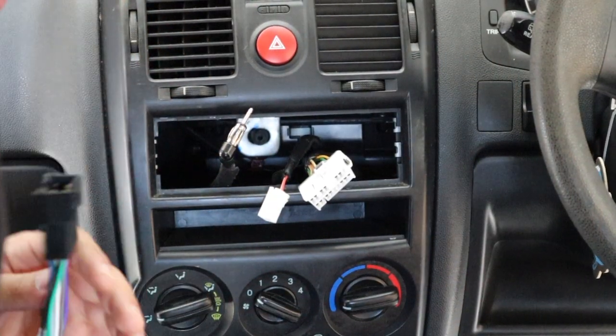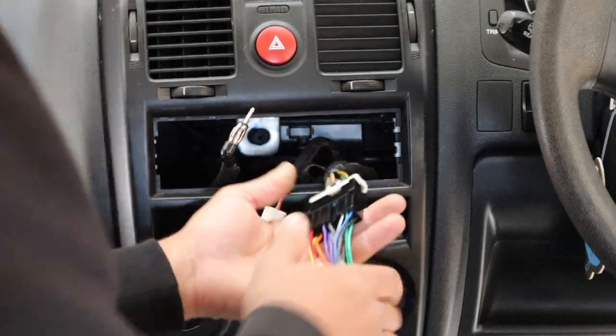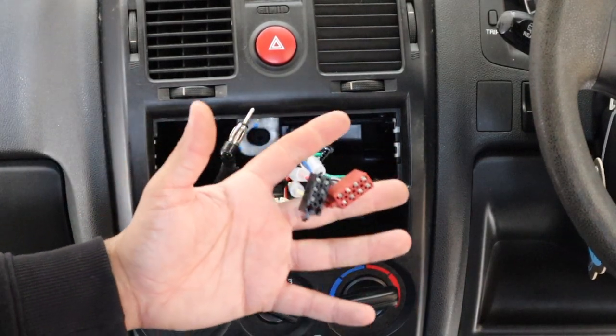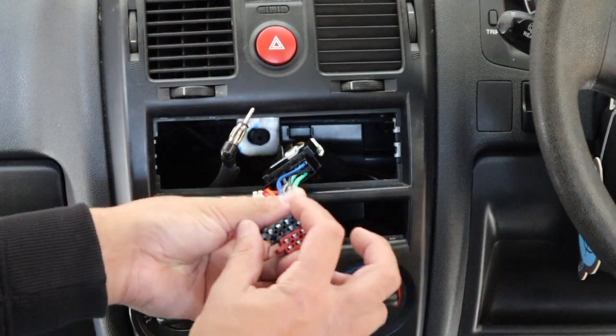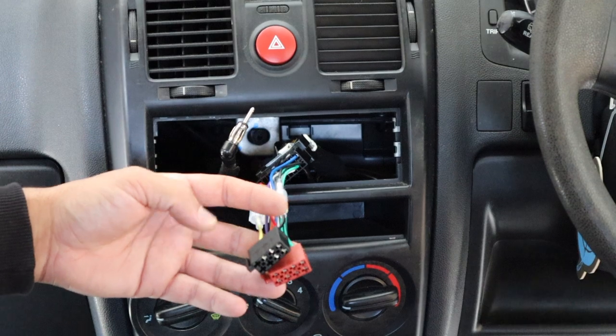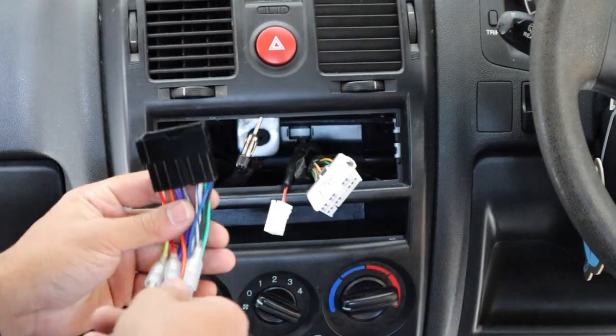Now we've got the wiring harness to suit this vehicle. If you're buying it in Australia, the power harness part number is APP085. That just plugs in there. Then you get step two, which goes from ISO to whatever unit you're using — in this case a Kenwood.